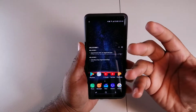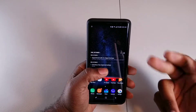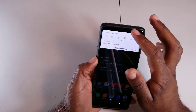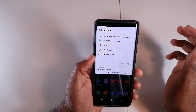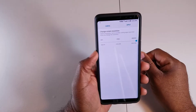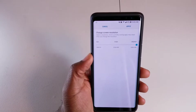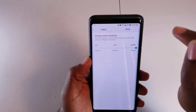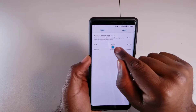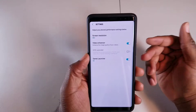PPI determines how clear, sharp, and vibrant your picture looks. The more PPI the better it looks, but it's worse for battery life. So if you're not someone who really cares about PPI, you can go to settings, change the screen resolution. In there you have 2K, Full HD which is 1080p, and HD which is 720p.